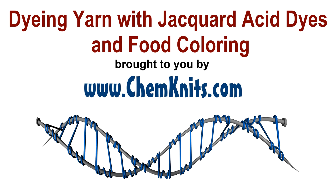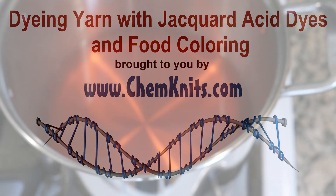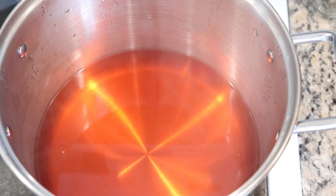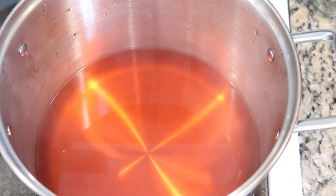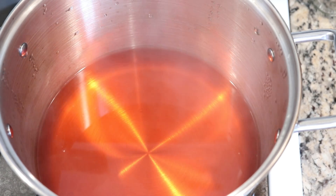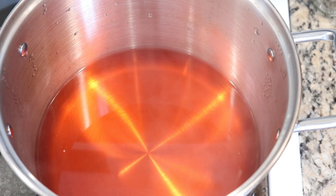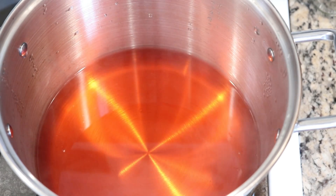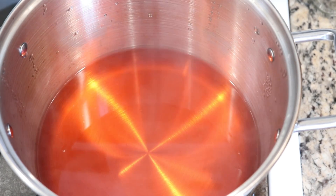Hi everyone! I am Rebecca from Chemnitz and today we are going to have fun mixing up a lot of different kinds of acid dyes. We are going to be using food coloring, jacquard acid dyes, leftover from various projects to dye some 100% wool Wool of the Andes yarn.